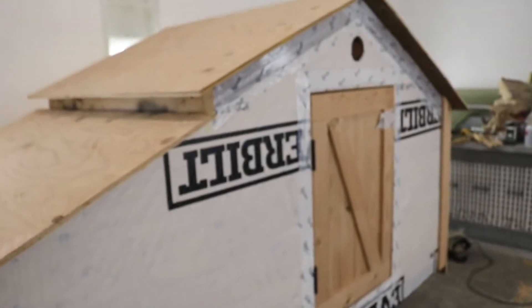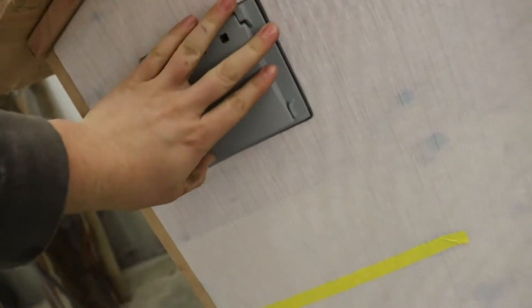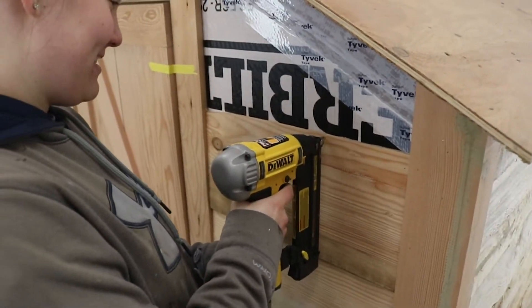All I gotta do is trim around the door, trim around that outlet thing — that's for the power, pretty cool — trim that spot there, and then I can put all the paneling on.